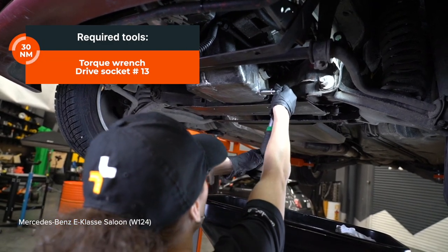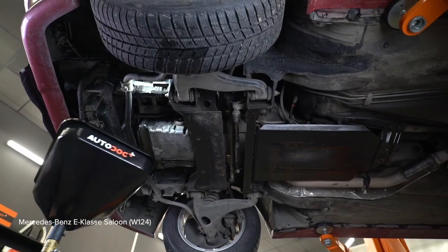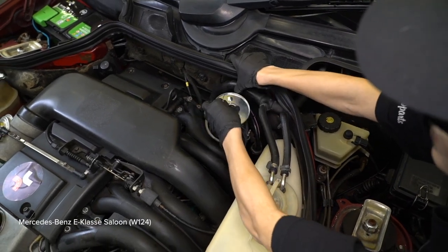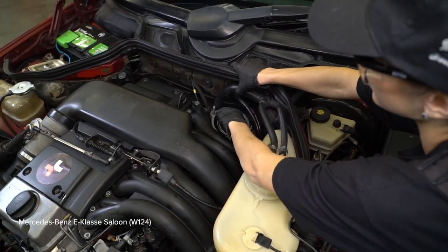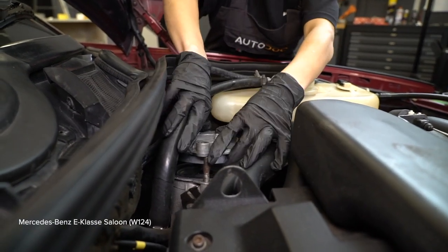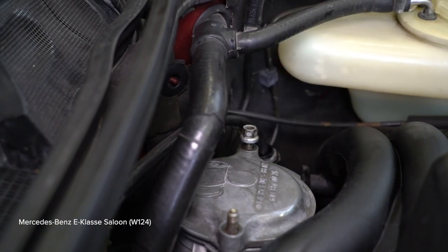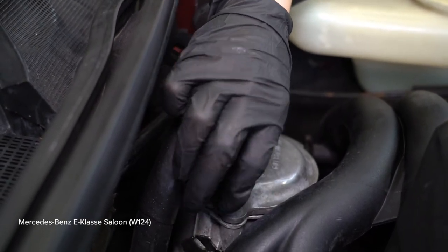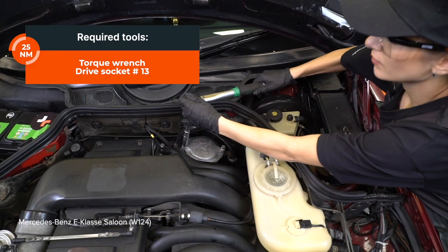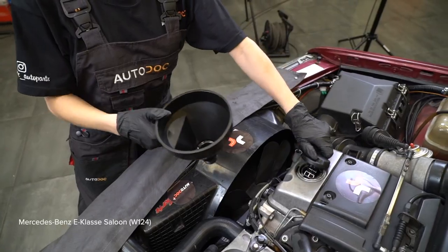Install the blade. Get the screw of the cover. Find the screw line. Install the screw. Install the screw line. Install the screw. Install the screw line.